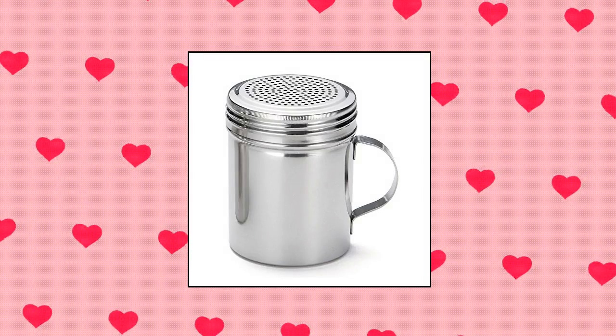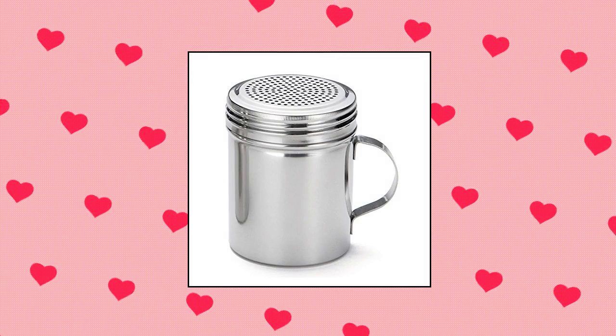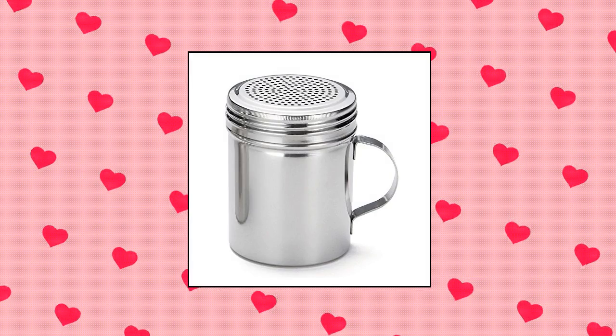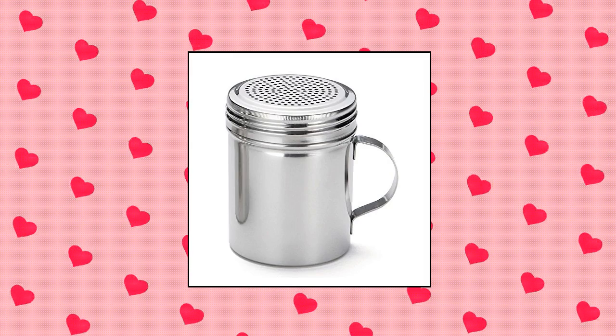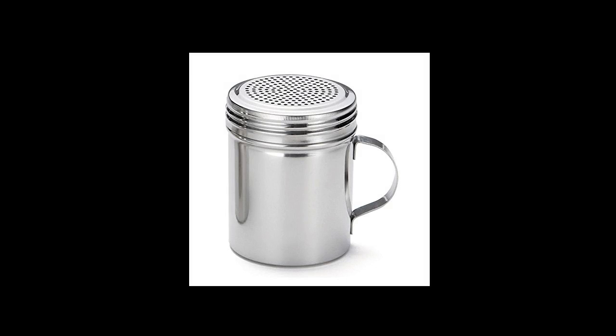Tablecraft 10 oz stainless steel dredge. This dredge with handle only requires a few shakes and it is complete. Constructed from stainless steel, ensuring durability and longevity. With a lid that consists of multiple holes, this tool can dispense nearly any type of powder when in use, such as flour, sugar and a variety of spices. Can hold up to 10 oz capacity. Measures 3-3/5 inch length by 2-3/4 inch width by 3-3/4 inch height.